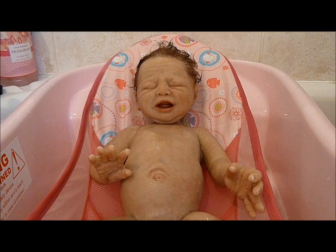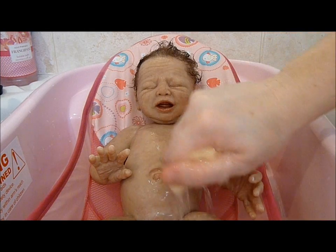Good morning everyone. This is Zaki's first bath, and that's what I thought I'd share with you.